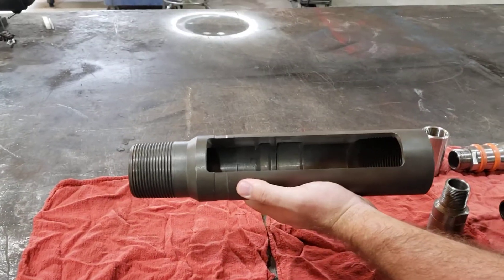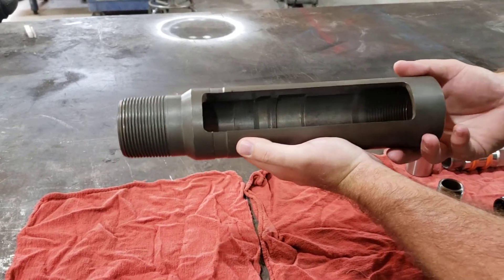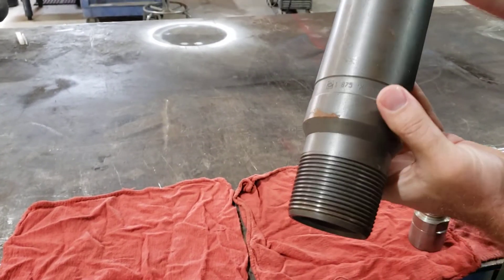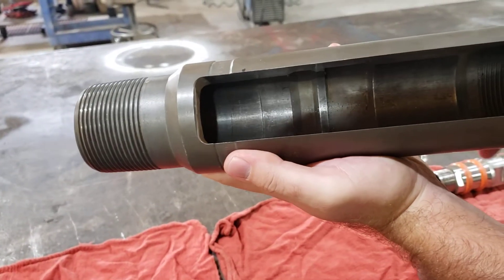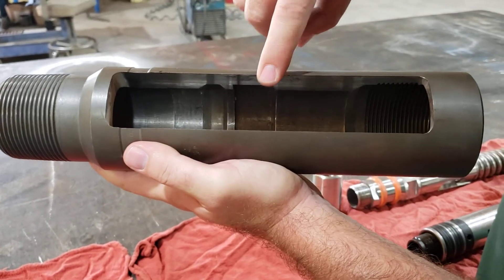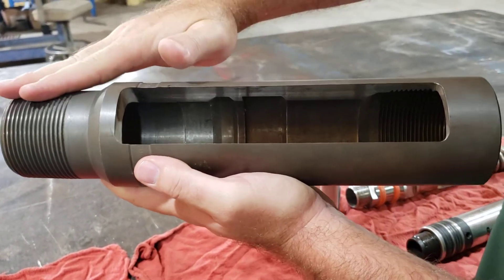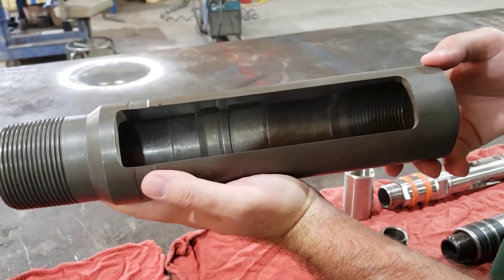Today we're going to show you how we set our MFCs into a profile nipple with a wireline truck. As you can see, we've got a 2 3/8" X nipple with the window cut out so that way you can see the seal surface, the grooves where the keys will lock the mandrel into place, and you can see that it has 2 3/8" 8-round tubing so it can be part of the tubing string.